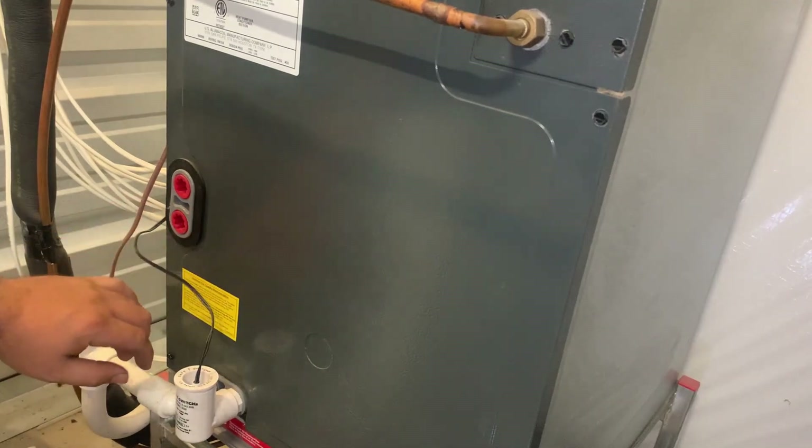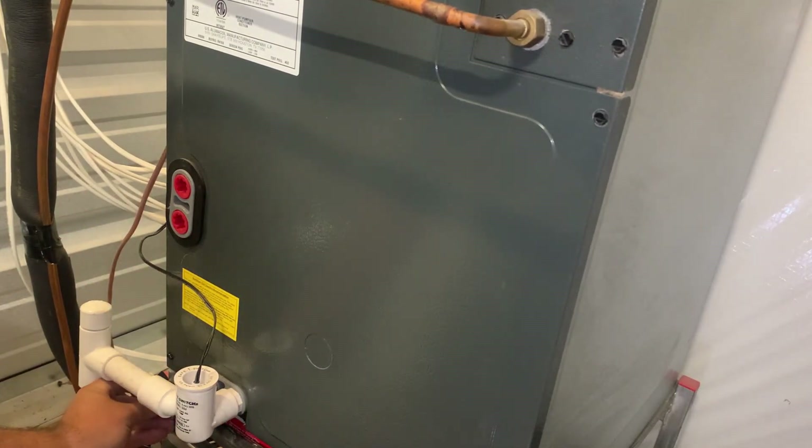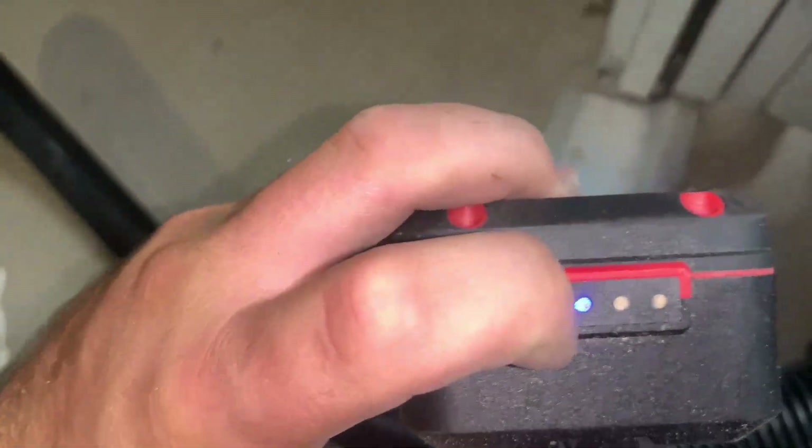I've never understood why Goodman needs 15 screws to put one panel on. Now we're going to figure out how to take this water out of the pan. I'm just going to have to do it the fun way with my shop vac. I hope it's got enough battery in it — one dot. We will see.